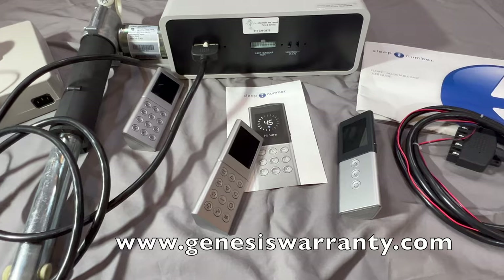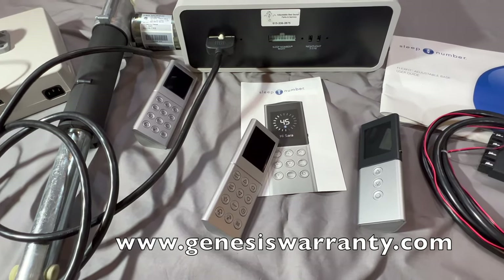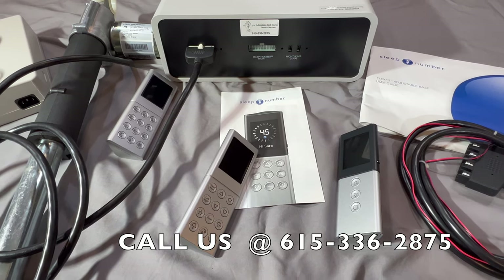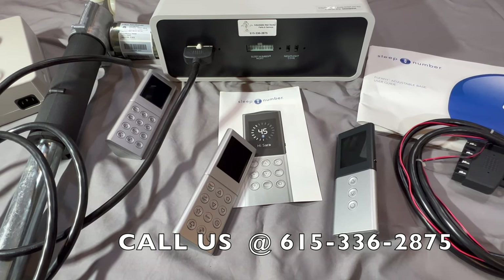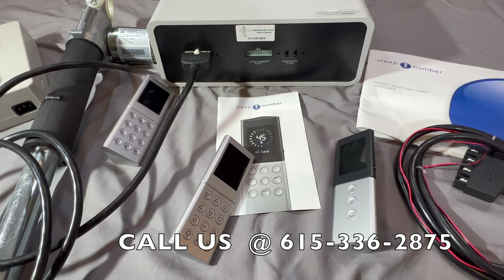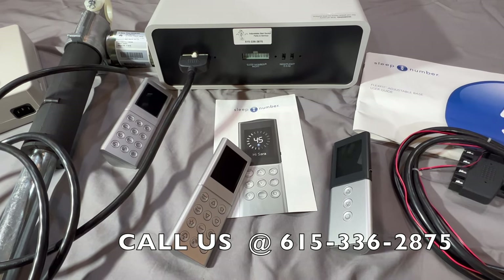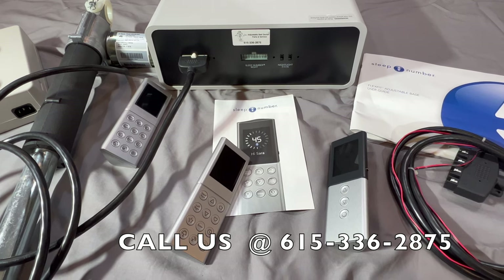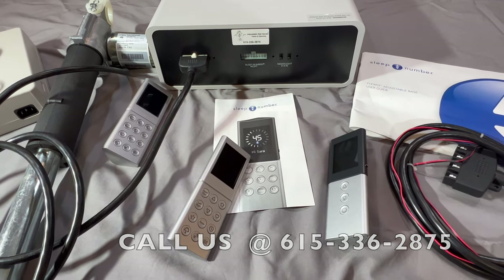First, we want to talk about some of the most common troubles we see with these beds. Although they are very reliable adjustable beds, sometimes unfortunately they do encounter problems, and we want to bring those to your attention and show you things you can do at home to hopefully get your bed back working quickly.